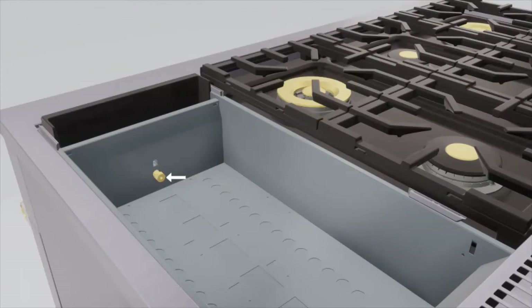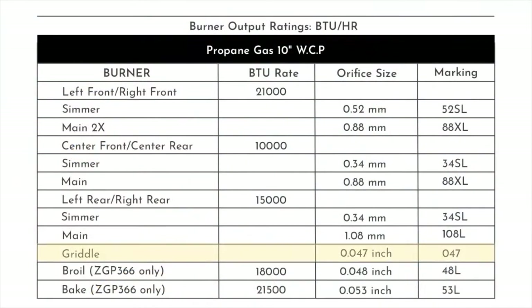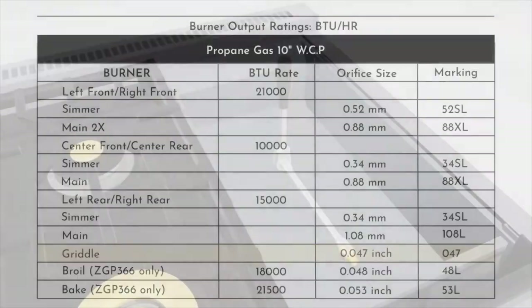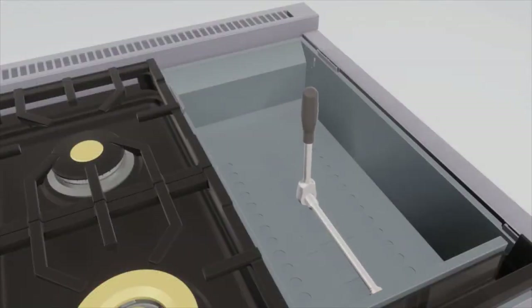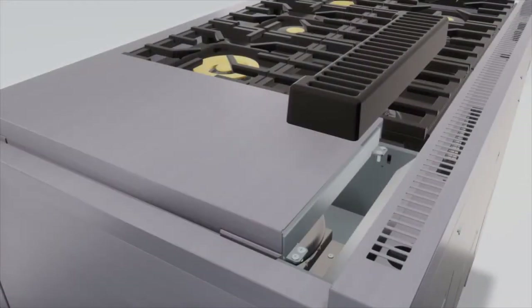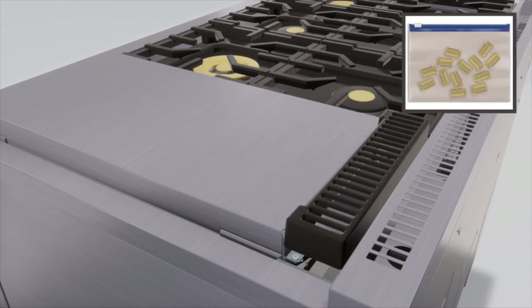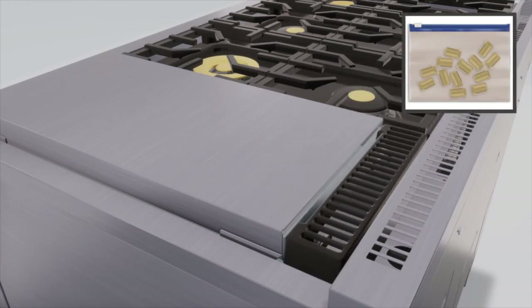Pull the burner straight back toward the rear and out of the gas inlet. Locate the three-quarter inch long griddle orifice. Use a half inch deep well socket to remove the orifice. Select the proper orifice size for your gas and burner from the conversion chart. Replace the propane orifice. Reverse these steps to reassemble the griddle. Push the excess capillary back into the entry hole and place the unused orifice into the holder for possible future use.